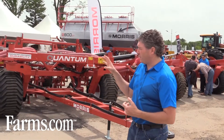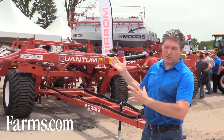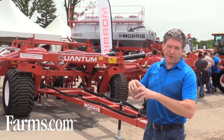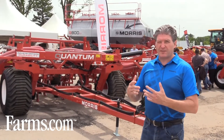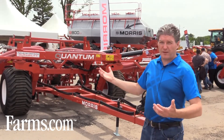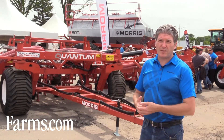So basically, the product that we've come out with here — with this new tube laser technology — allows us to build a frame that's got no interference, no collisions due to bracing, fish plates, gussets, and all the reinforcements that you typically see to make a drill strong enough to do all the things that farmers want to do with it.